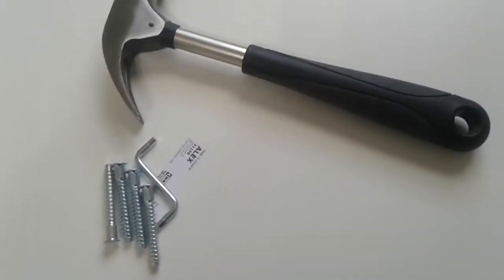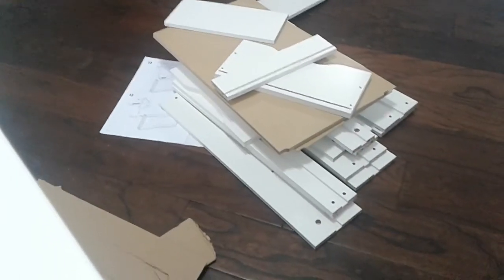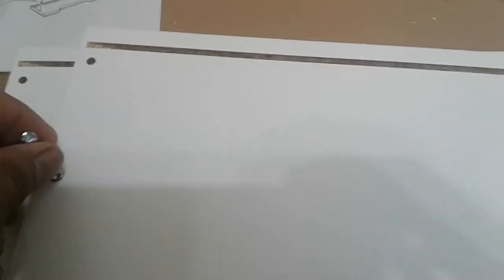Now we just need to put these six screws in and the bottom part is going to be done. Finally all the screws are in — now we'll just turn it upside down. Only thing left to do is all that remaining work. This is how the semi-finished product looks and now I just need to screw in all these screw bits into the bigger shelf drawer first.